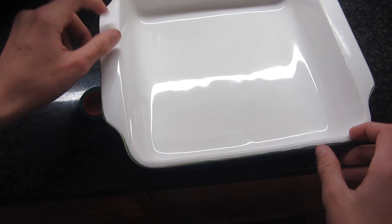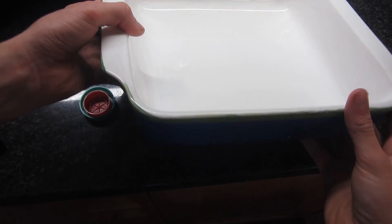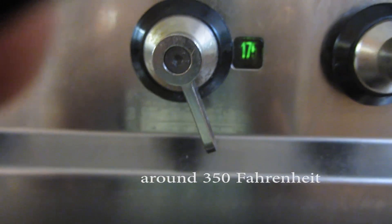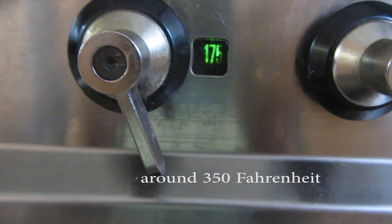I'm going to be melting down the HDPE in this ceramic dish with a non-stick coating — you can buy these for just a couple of pounds at most supermarkets. I'm going to be melting them in a small oven at 175 degrees Celsius, and at that temperature it doesn't create any toxic fumes.